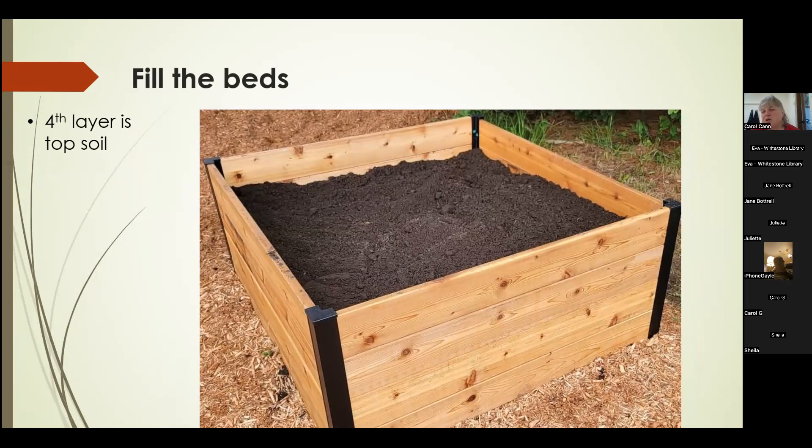We put in about six inches of soil, which can be done with either a tractor bucket or a wheelbarrow — we just picked up the wheelbarrow and dumped it over into the beds.